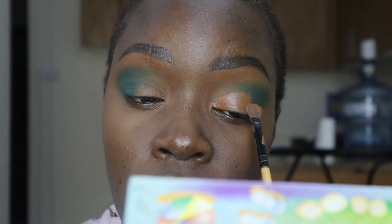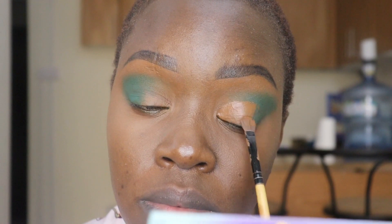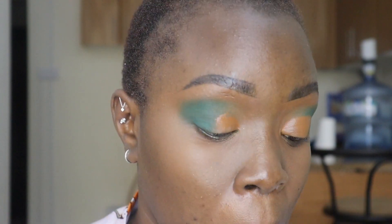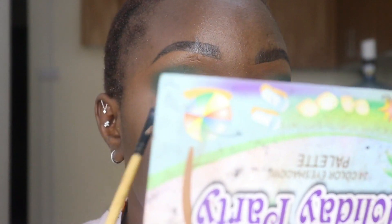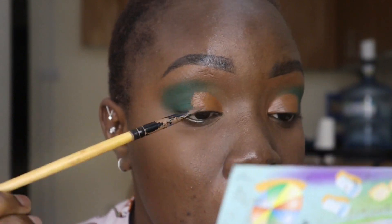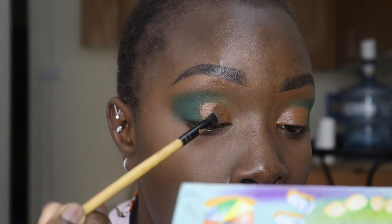I'm gonna be cutting the crease. The good thing about the primer from Juvia is that it makes your eyeshadow not crease and not wear off — it makes it stick like forever, like a magic glue. So if you want to buy it, that's a good choice.